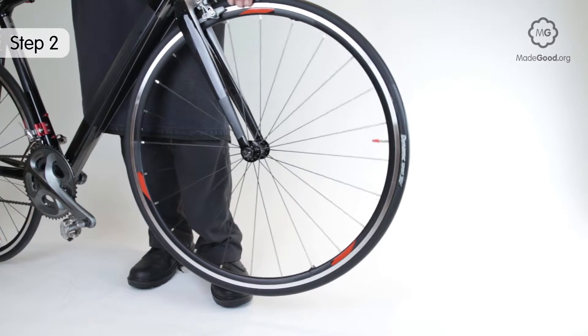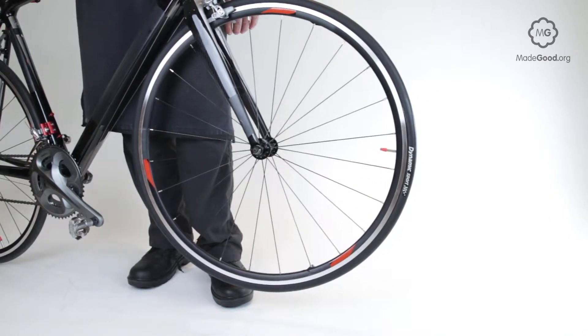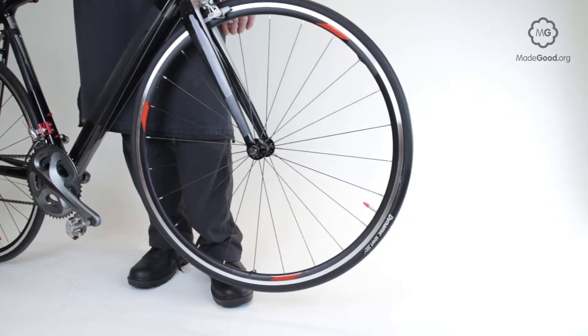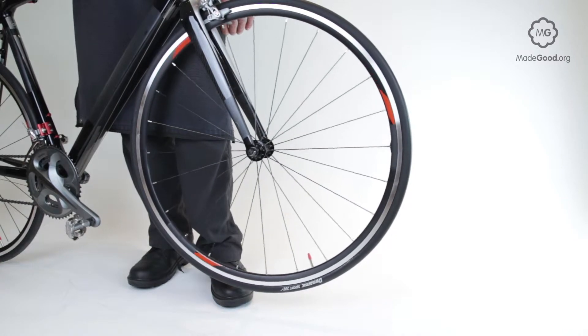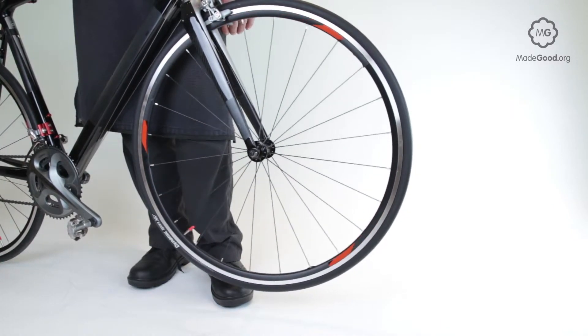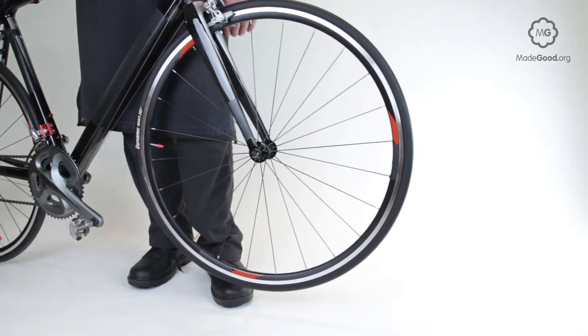If you set the valve hole at three o'clock, a good wheel bearing will allow the weight of the valve, or the weight of the joint in the rim which is opposite the valve, to pull to the bottom. On a brand new or recently serviced bike the hub may be full of grease; otherwise a bearing in good condition will allow this movement.